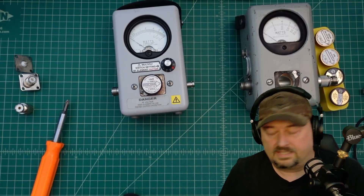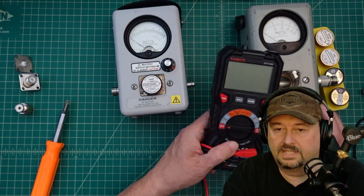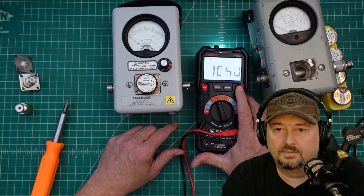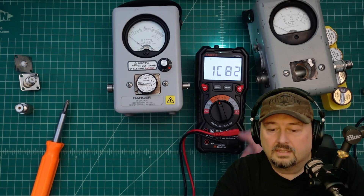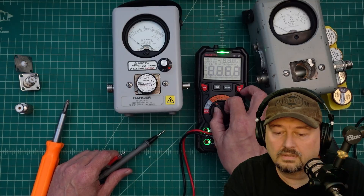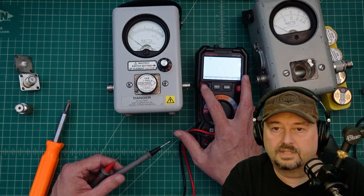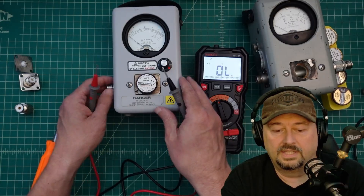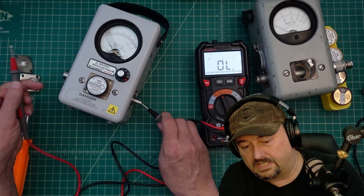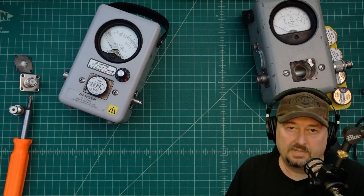We're done. I'm going to use a multimeter to do some quick testing. I'll go to continuity testing — we get an audible tone when we have continuity. I want to check shield to shield — that's good. Now I want to check center conductor to center conductor — we do have continuity. So we should be okay to read our measurements.